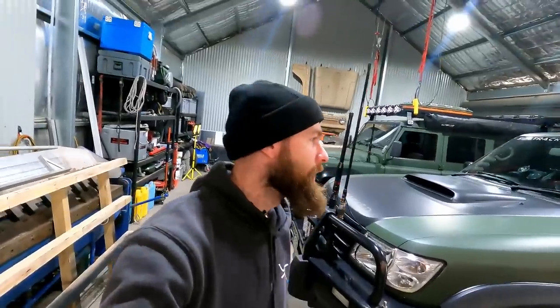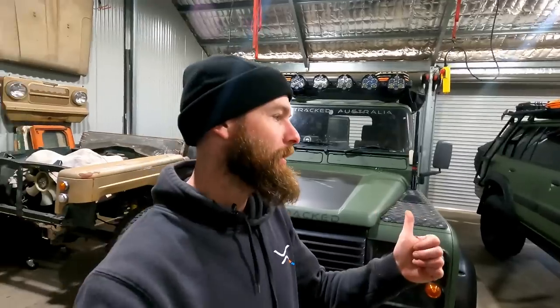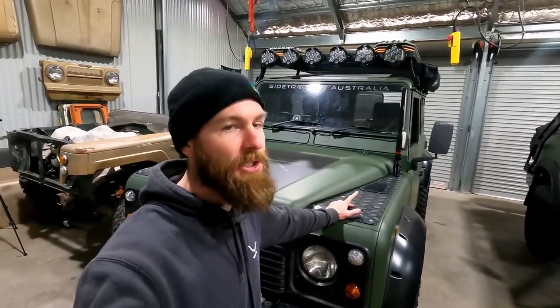I have been looking for a new start battery for about six months. There's been a few requirements - it's not as easy as just dropping in another battery. I want to go lithium, but the problem with lithium is heat - not so much an issue in the Defender because the battery is under the seat. Another problem with lithium can be discharge current, particularly when winching.